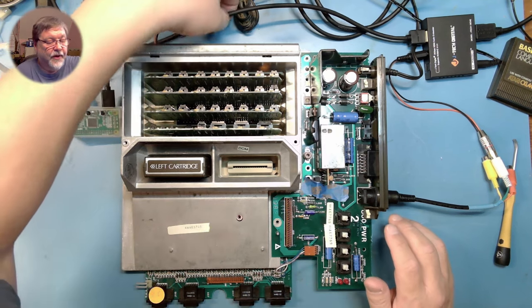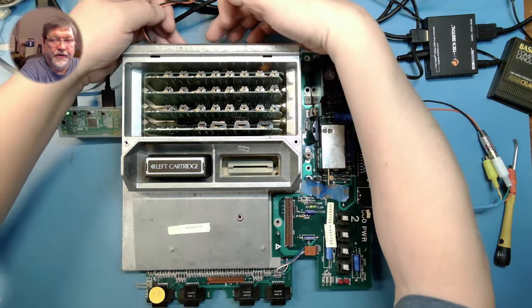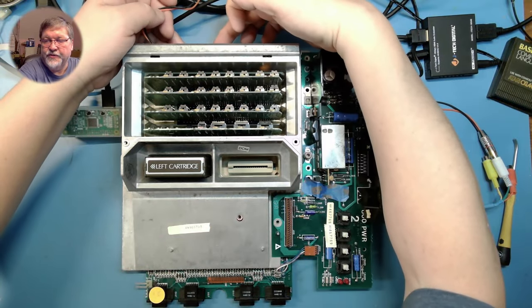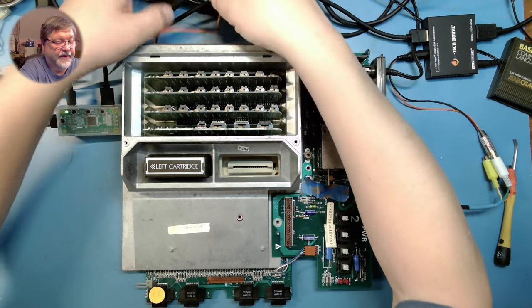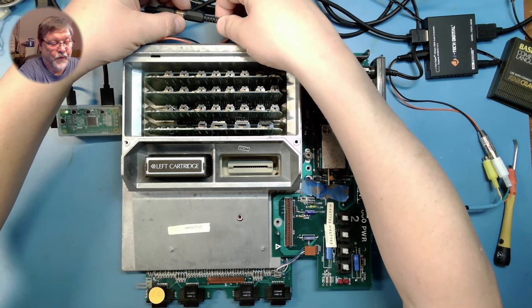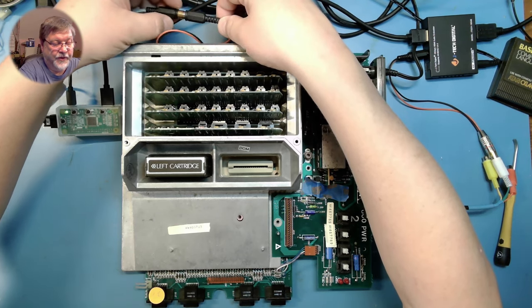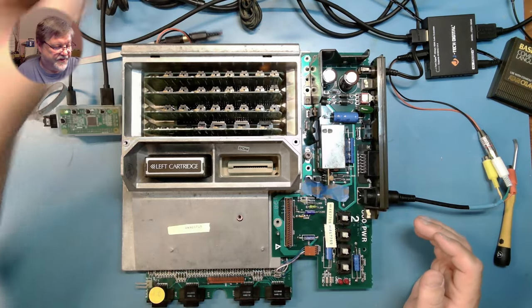To hook this up, when I put this back together in the case I will use these strain reliefs back here on the back of the shell. This cable will simply stick out through the hole in the shell where the RF cable used to come out, since we no longer have that connected — we can use that hole for this.